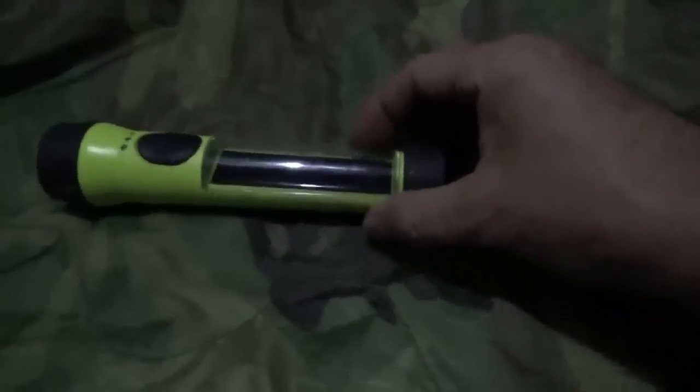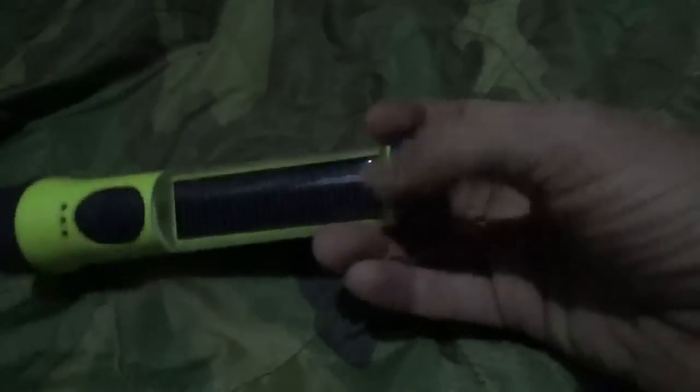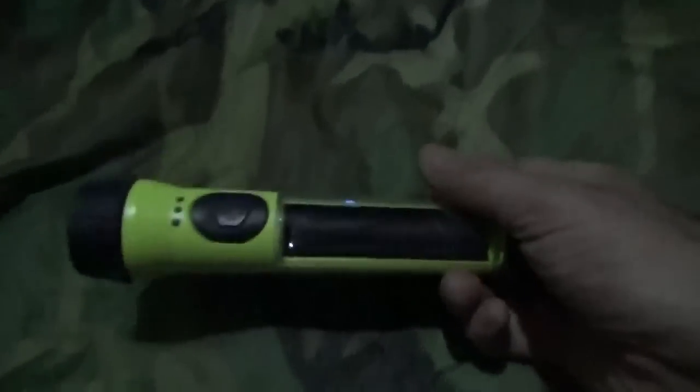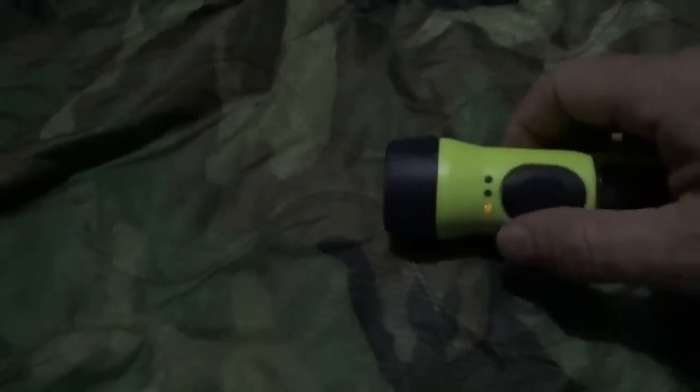Hi guys, this is Troy from the Do-It-Yourself World and the Off-Grid Project. I'd like to share something that Melanie and I have been using quite heavily in the tiny house on wheels. This is a Walmart purchase I got a long time ago, maybe even a year ago. What I love about it is that it is solar powered — it has a built-in solar cell. We keep this in the kitchen window. It's a flashlight, and we have never put batteries in it, and we use it pretty heavily.